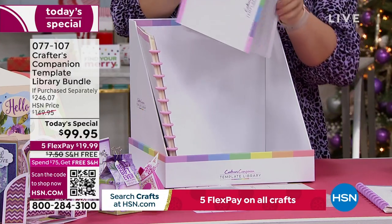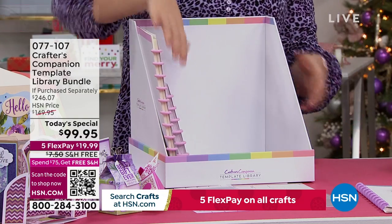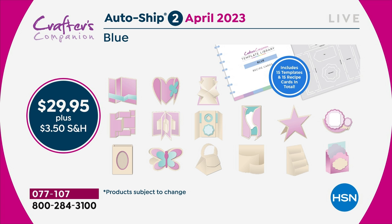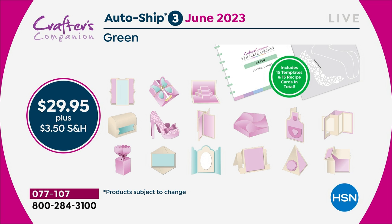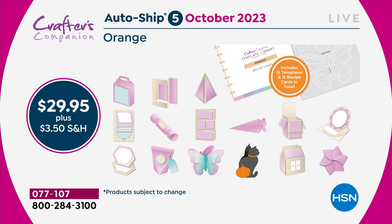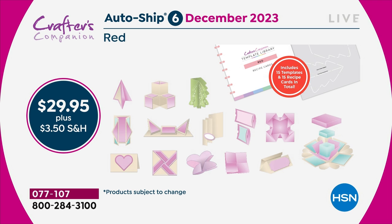We have never, ever in 15 years had an autoship program that has had this pickup. Every two months we're giving you 15 new ideas with each one — the recipe card and the 8-to-10-minute video, so you're getting all the ideas as well as the template. If 30 templates is $200, these have got 15 templates in — there's $100 worth of value in the templates in each autoship. But only if you are in the autoship program today will you be able to get that for $29.95. We're not releasing them for sale as single-ship.